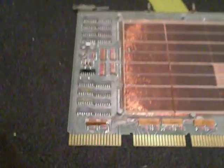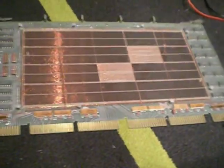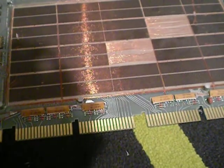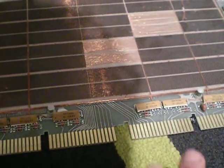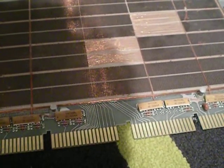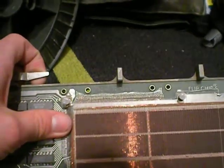And on the sides you can see the controller chips. This thing is from, I'd say, the 60s or 70s. There's something written up there, but I don't really know what it means.